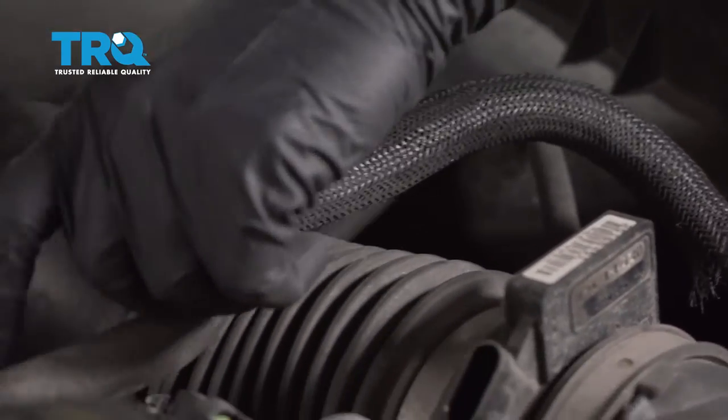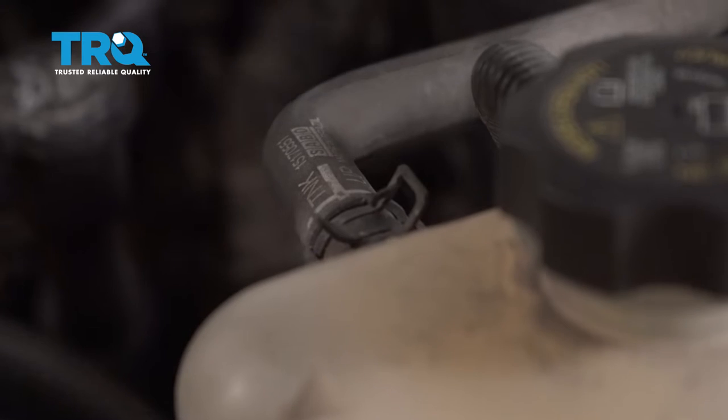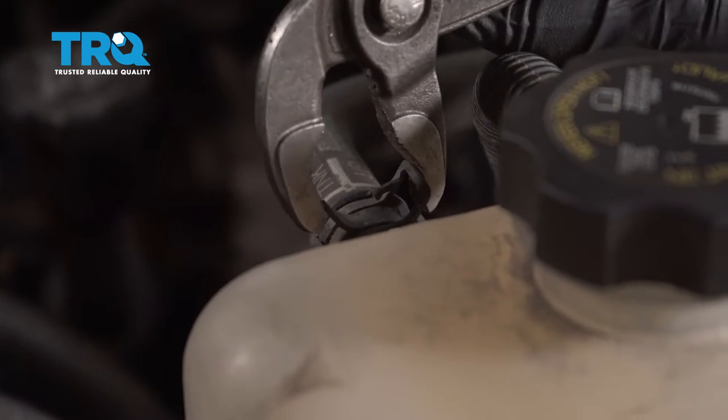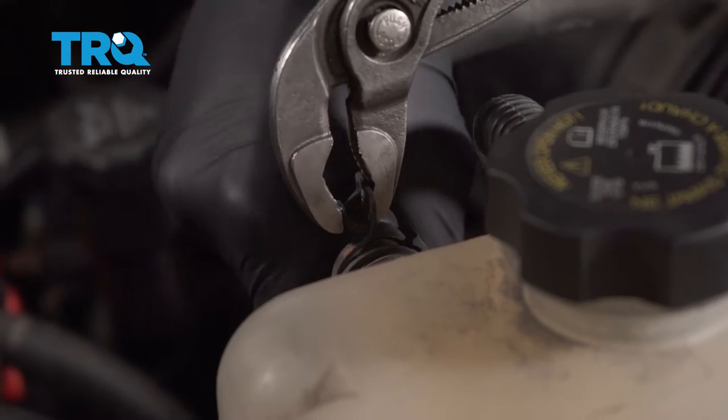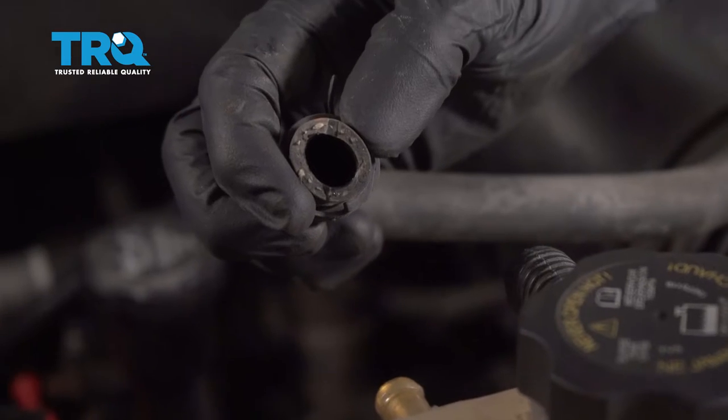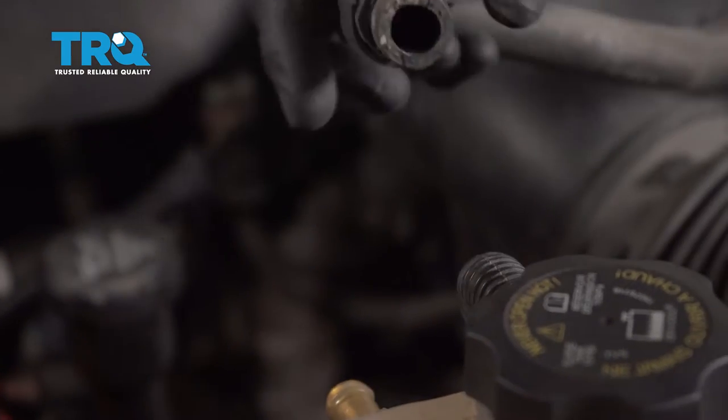Now let's get this coolant hose off of the coolant reservoir tank right over here. Go ahead and squeeze that clamp and gently pull off the hose. Once you remove the hose, just give it a quick inspection. Make sure it doesn't look like it's dry rotted and cracked. Now we're just gonna go ahead and pull this off and over to the front so it's out of our way.